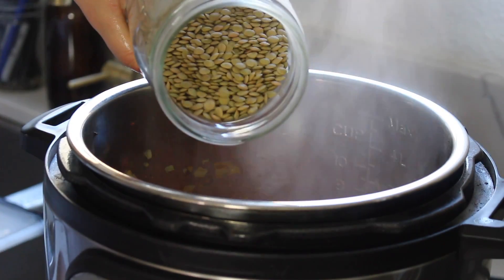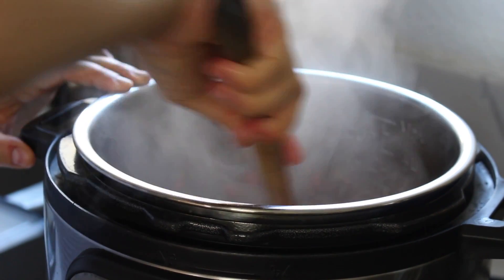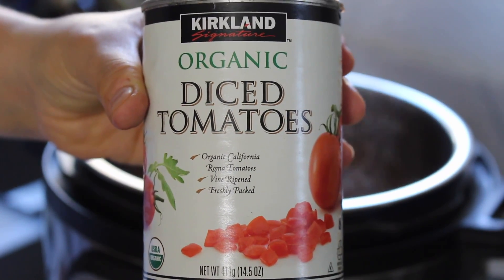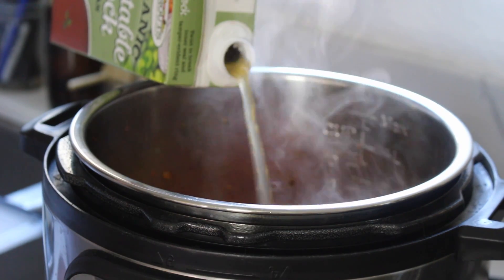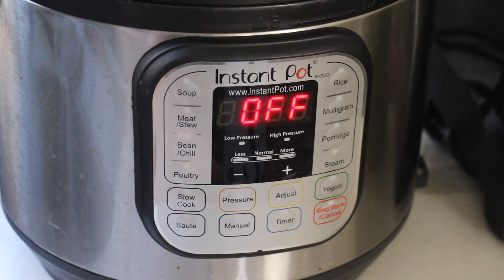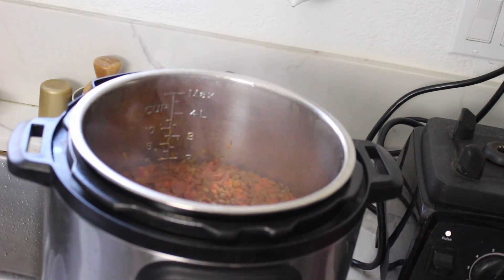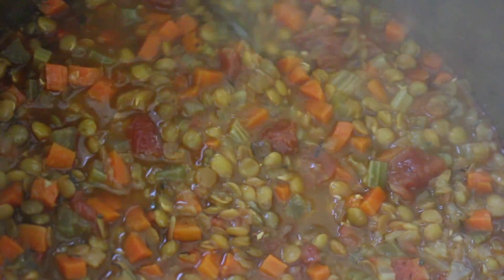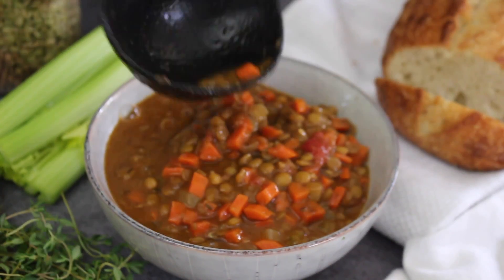Add one and a half cups of green or brown lentils, stir, and let it cook for another two minutes. Then add a 14-ounce can of diced tomatoes and four cups of vegetable stock. Stir, place the lid on, and set to manual mode for 15 minutes — set it and forget it. Let it naturally release steam. Once the 15 minutes is up, your soup is ready. Serve with crusty bread, over rice, or over potatoes.